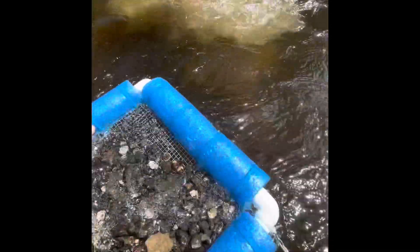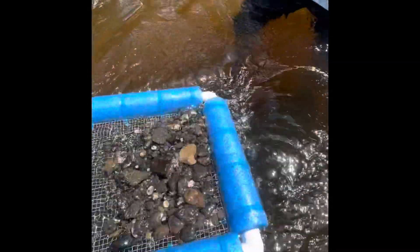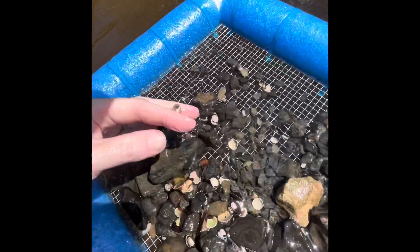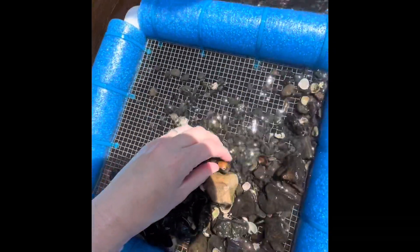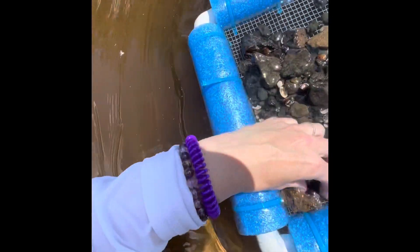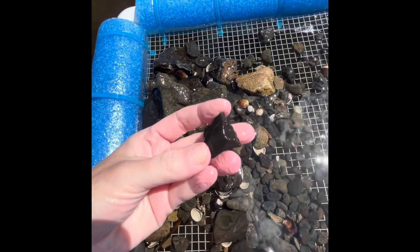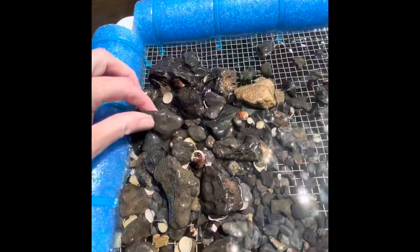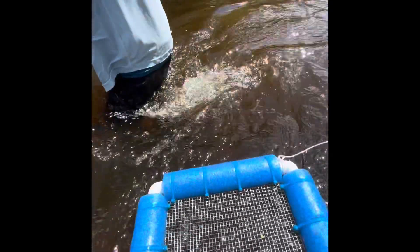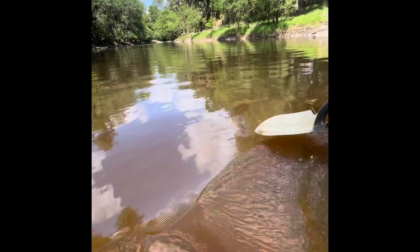This one looks kind of promising. Let me put it in that one. Yeah, let me dump it. Nothing in this one. Nothing in this one. Nothing in this one. I don't know what it is. If you stick on something blue, I don't know what it is. Gravely.